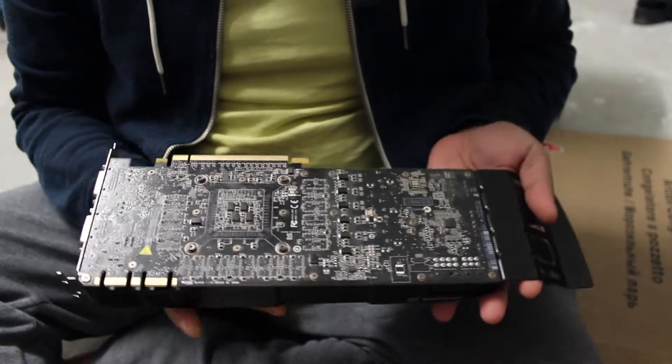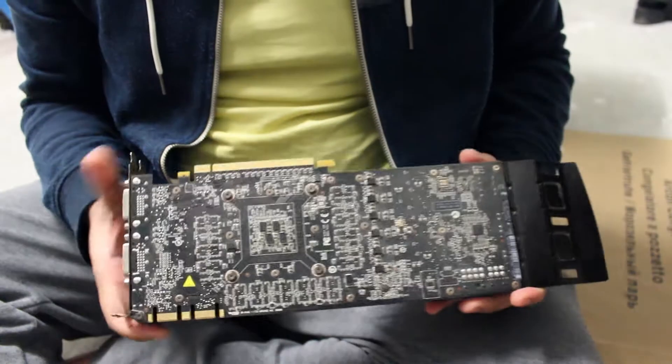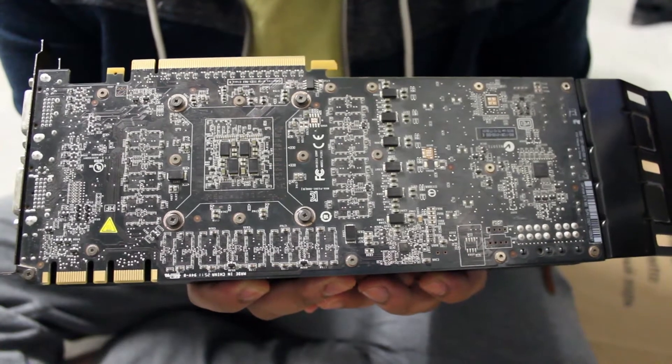So as you can see, this is a blower style design. Having a look at the back here — I'm not sure how well you can see that on camera — but it's got quite a bit of grime on it.